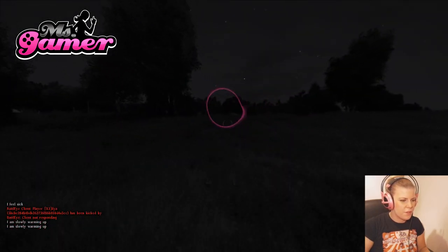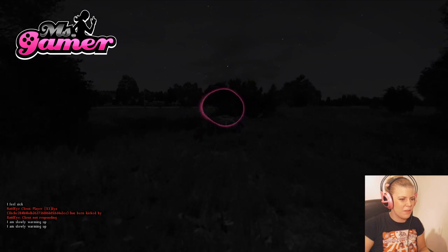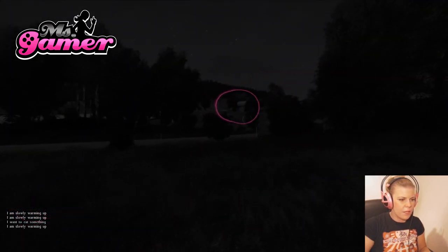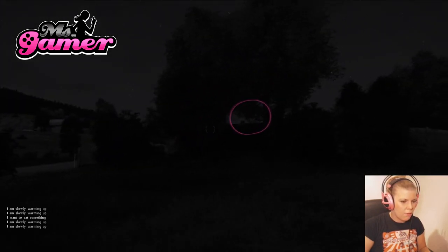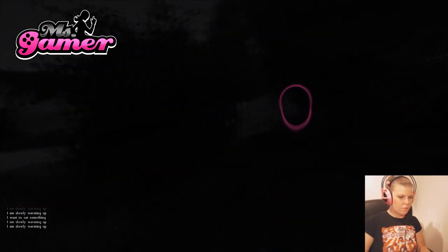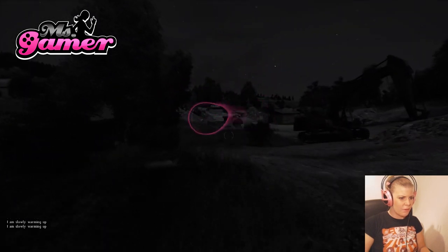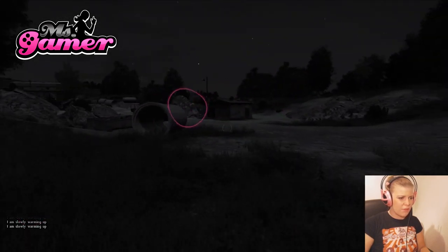My first goal is to find some food. Oh, did you see that — the camera moved when I looked at the webcam! I'll keep my eyes on the screen then. There's something running over there. I really prefer it was daytime.